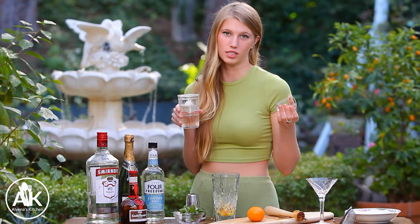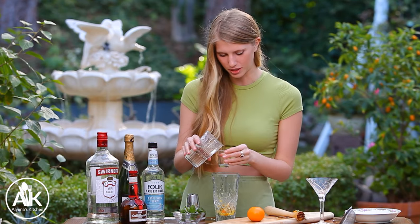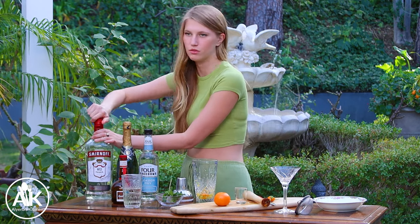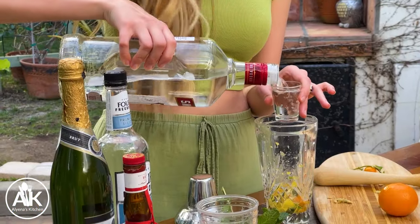The first time I made this drink, I just put like four ounces of tequila in it and it was a great night, but it was a little too boozy. Next, I'm adding in my vodka — you can also use gin, it's just up to you and what alcohol you like better — and we're going to be adding in two ounces of vodka.